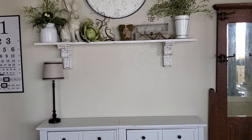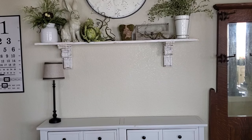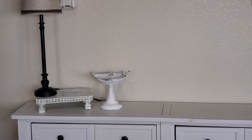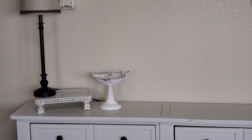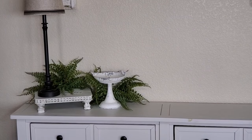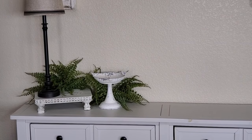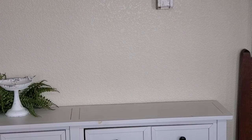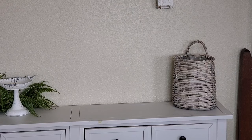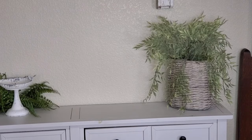Now I want to start on the top of my entry table. The first thing I did was put this little riser here — it's one I made a while back — to raise my lamp up just a little bit. I have this cute little metal birdbath, rustic French country shabby chic-ish looking, and I'm just going to add some greenery there. On the next side, I'm adding this gray basket — I have a set and this is the bigger size — with some greenery in it.